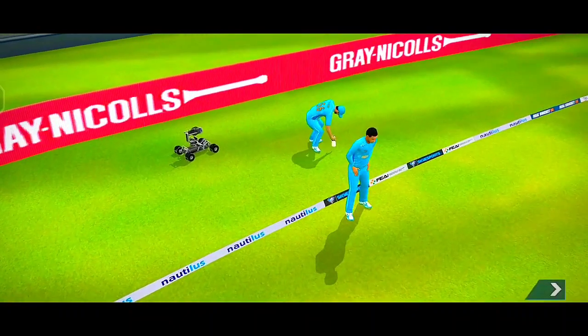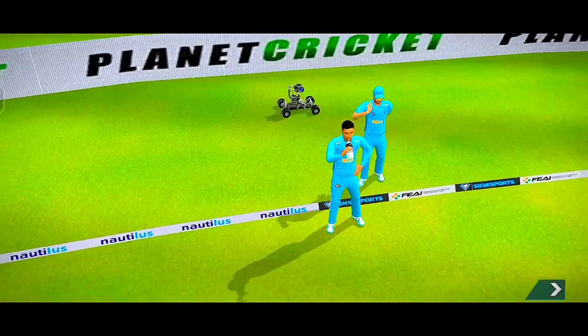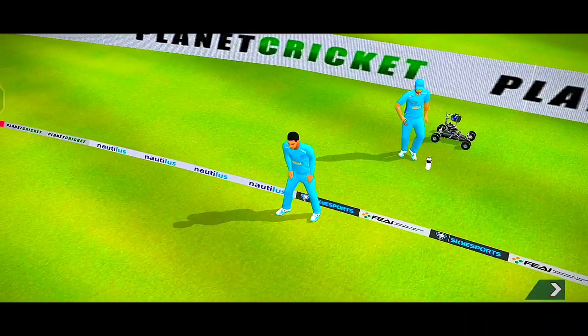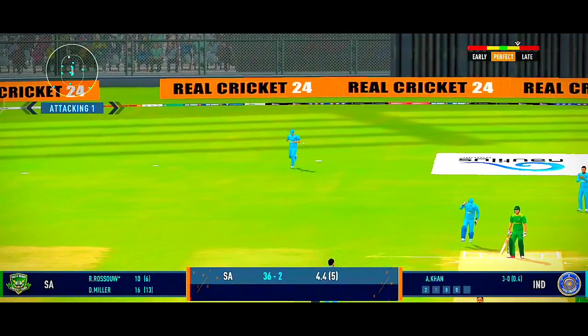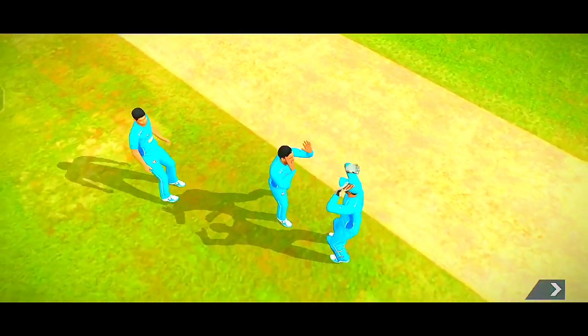That's a good shot. That's a jaffer! The fielding side is ecstatic after that breakthrough.